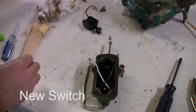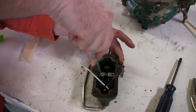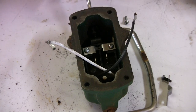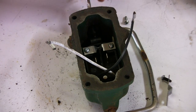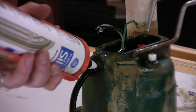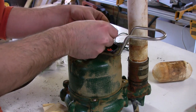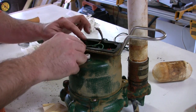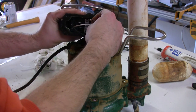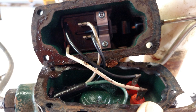The new switch will just go back in the same way the old one came out. I'm going to use some silicone here to seal this up — I didn't buy a replacement piece, I'm just going to use the silicone. I did put a little bit of silicone on the gasket just because I had it out. This is pretty simple — it's just plug everything back in the way it originally came out.